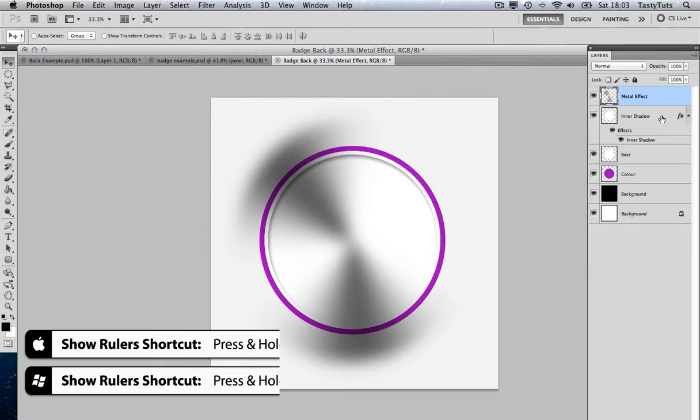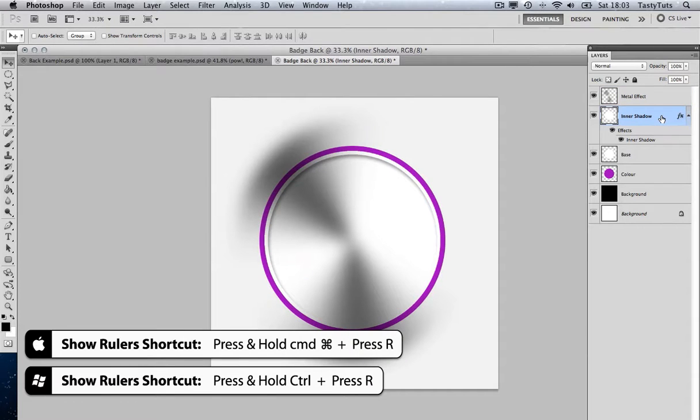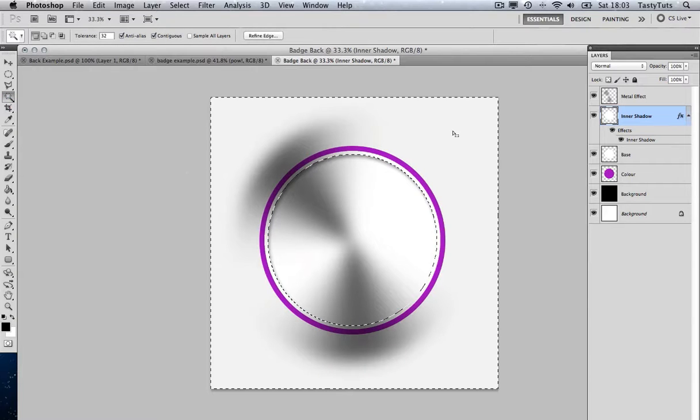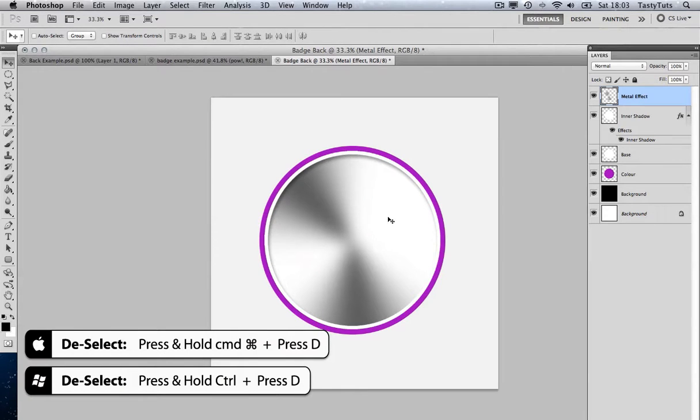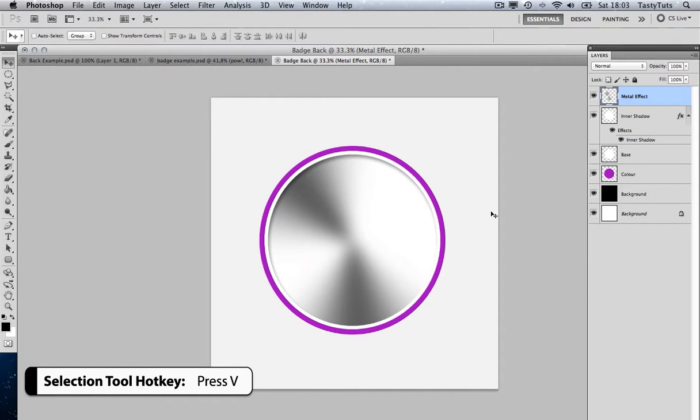I'm going to come to my Inner Shadow layer, grab the magic wand, and select the area outside the badge. Then I'll come to my Metal Effect layer and press Delete to remove everything outside. I'll deselect with Cmd D and press V to grab the selection tool. And as you can see, there is our metal shine effect.